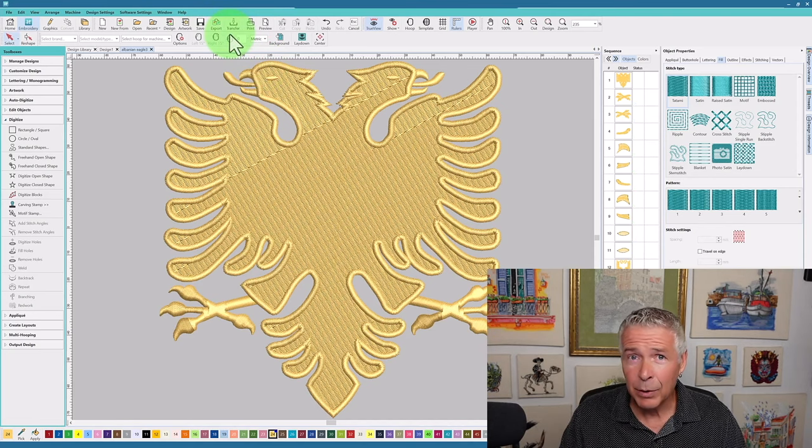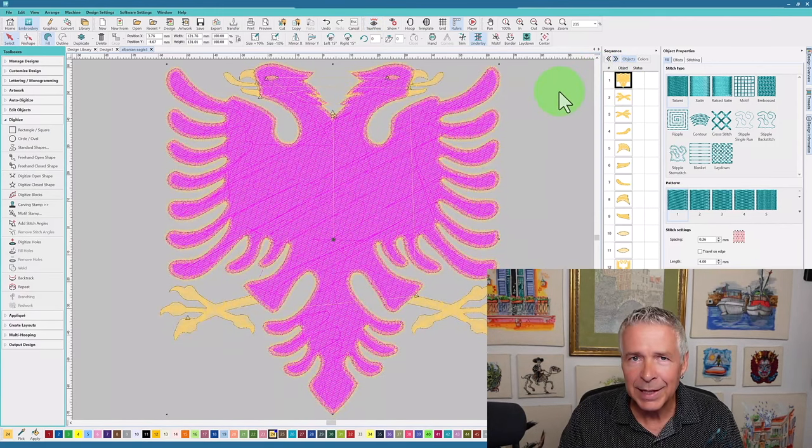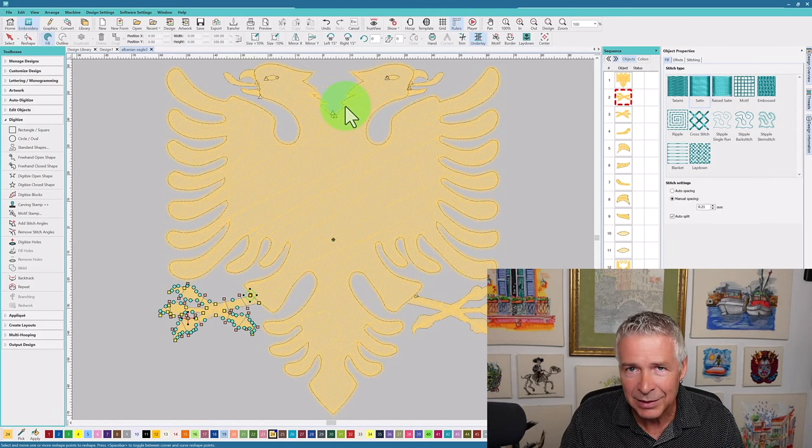As we dive into this design and call it up on screen, we're going to be looking at things like stitch directions, properties, as well as the sequence in which things are actually embroidered. Looking at it right off the bat, the first object it actually does is the fill stitch — that's a wise thing to do. You want to make sure the fill is laid down first, and if I look at the start and stops, I can see it starts and stops right here and then goes to this piece down here, which gives me an issue with an unnecessary trim or jump.